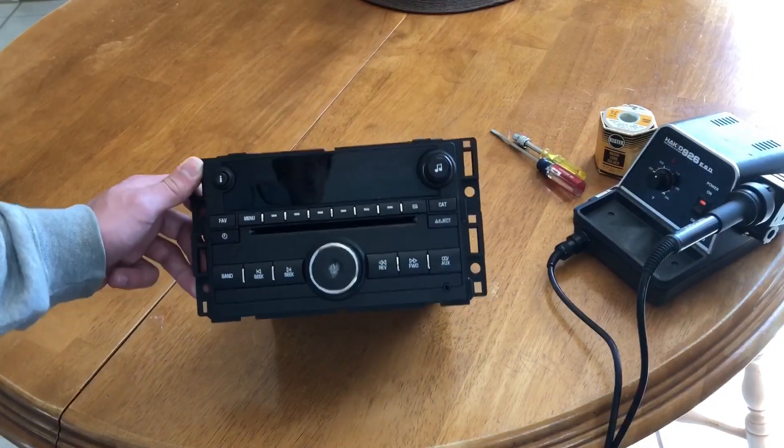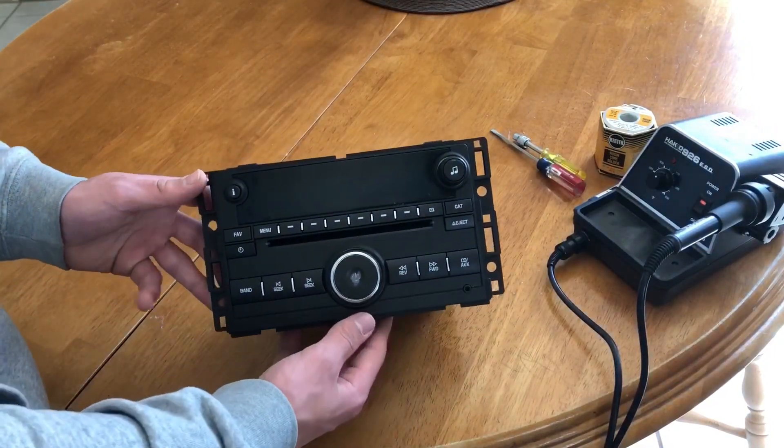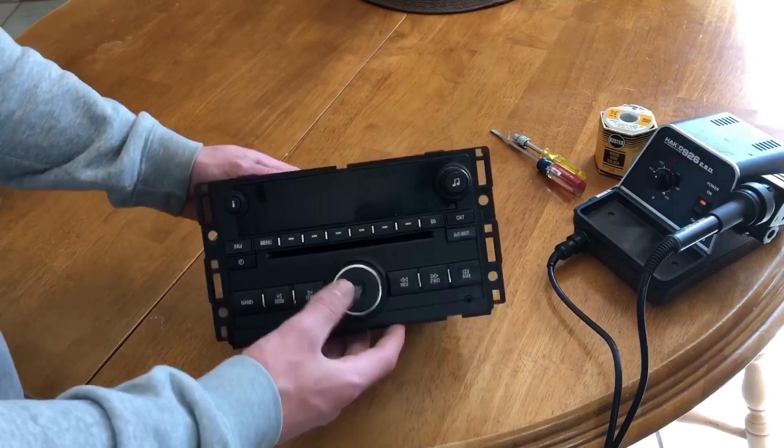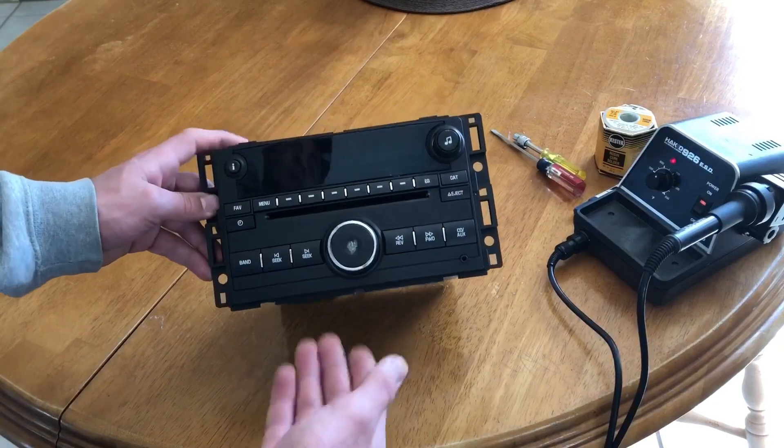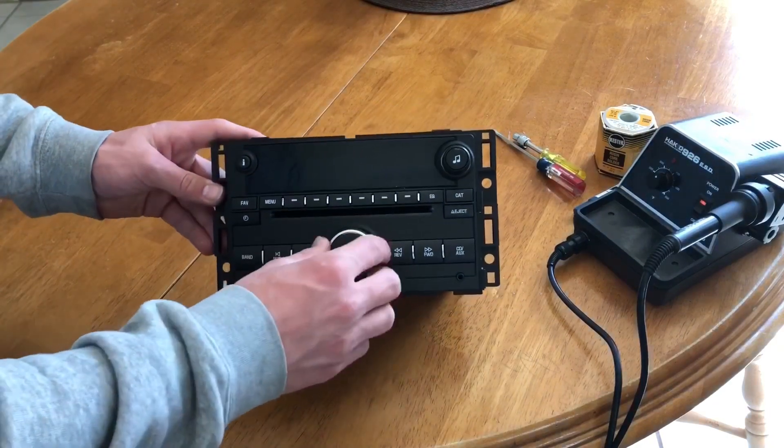In this video I'm going to document how to fix the aux port in a Chevrolet radio. This is found in Cobalts, Tahoes, and Silverados.